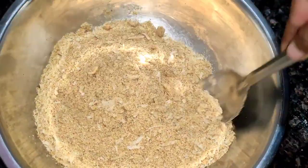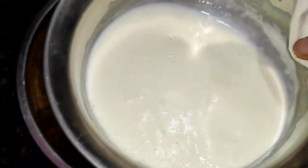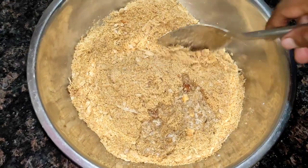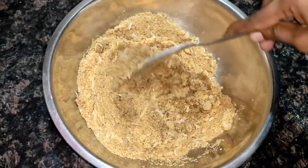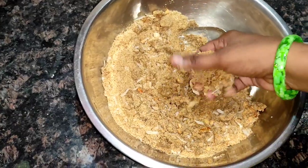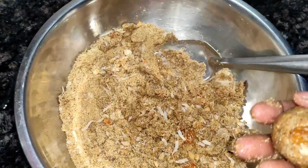We have to store the food for health. We will adjust the pan with a little bit and add with a spoon.